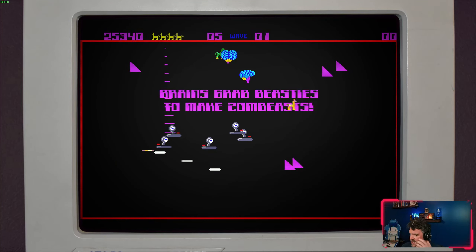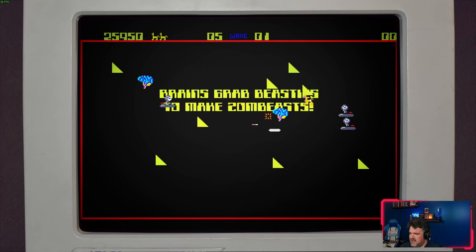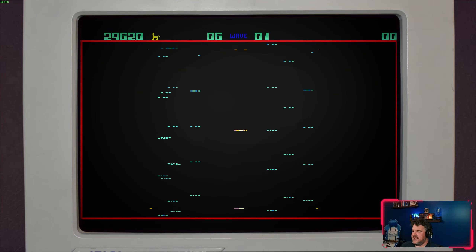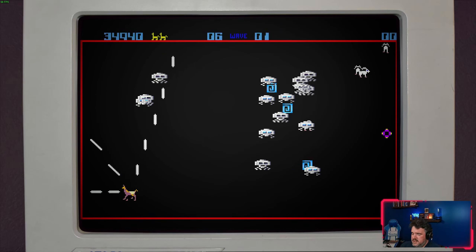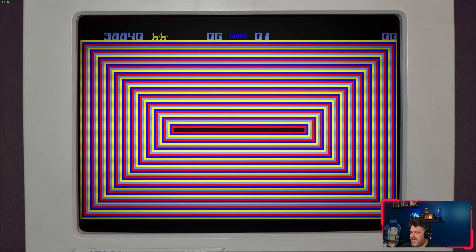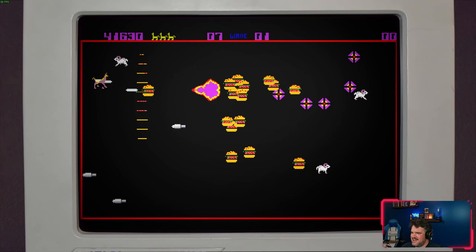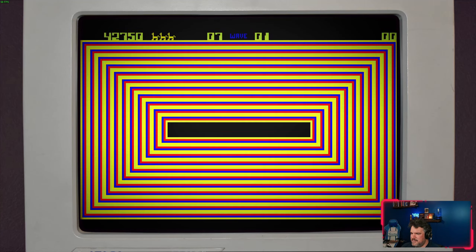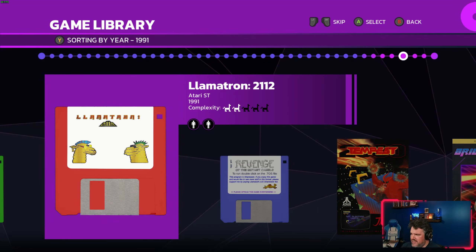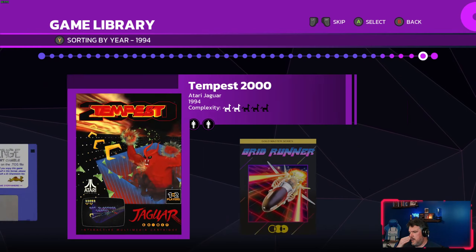Does that make this collection not worth it? No, not at all — this collection is great. Jeff Minter deserves more attention and praise. But it's not complete, and that's what bugs me, because that's kind of the point of a documentary. If it's not trying to editorialize, it should talk about everything — the good and the bad. There is some bad it does talk about, like the hard times Jeff had early in his career.